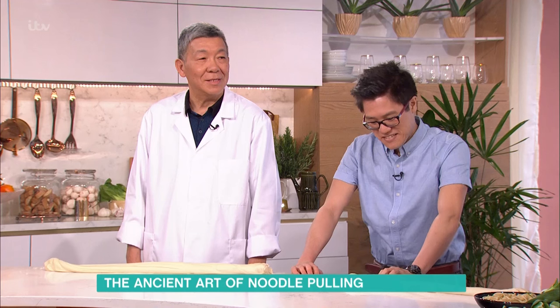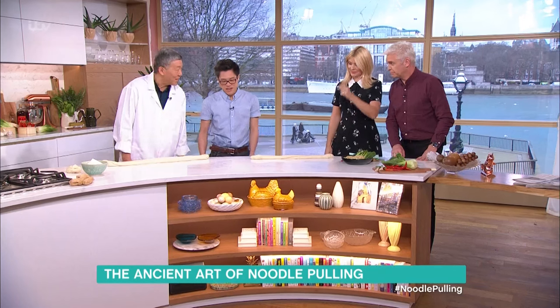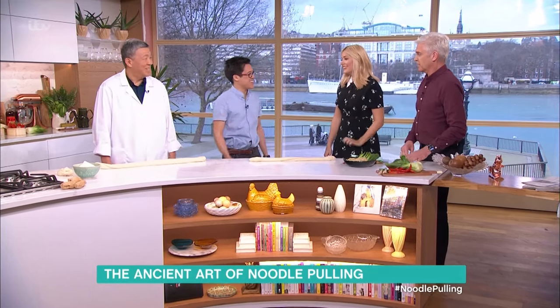Today is the start of Chinese New Year, so to celebrate we've invited Chef Jeremy Pang to the studio to show us the ancient art of noodle pulling. He's here alongside expert noodle puller Campo. Welcome to both of you — Campo does the real magic.